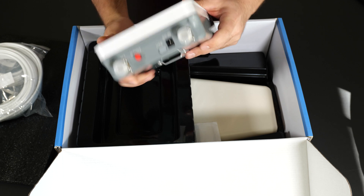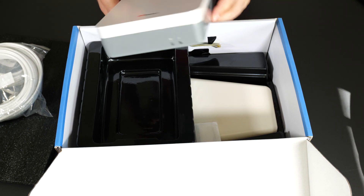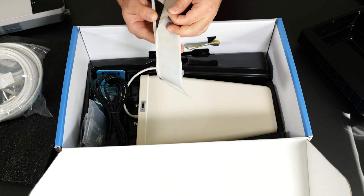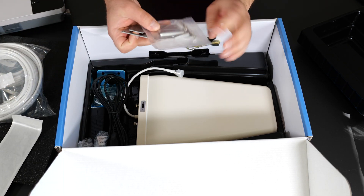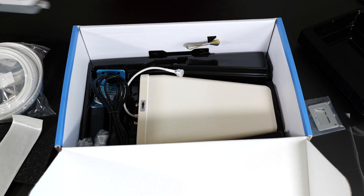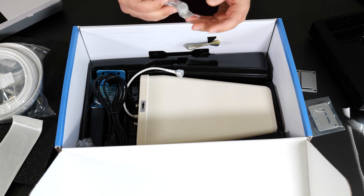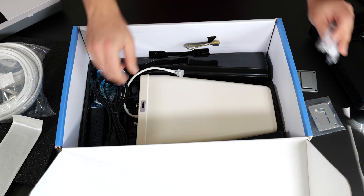You could probably mount it to a wall and it looks like there are some signal indicators here as well. I believe this is supposed to work with the main carriers in the U.S., possibly in Canada as well. This looks like some sticky tape, and some more hardware — this is probably how it attaches. So I guess you would bolt this and then slide this in. And here's another booster signal piece, some screws and anchors to bolt it to the wall.